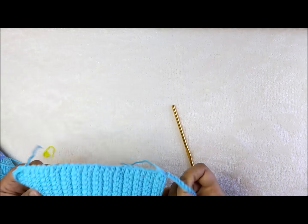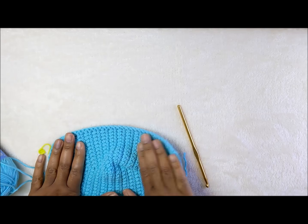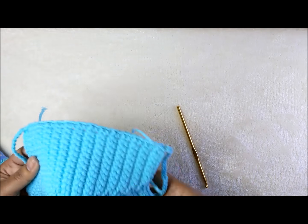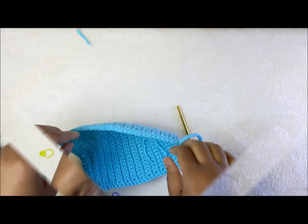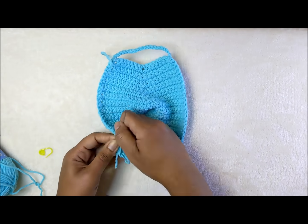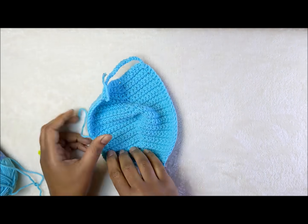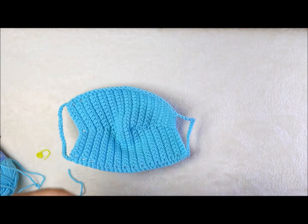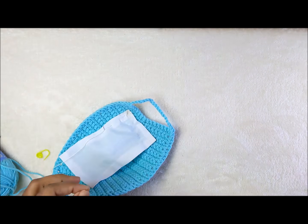That completes the mask. That is the crochet portion of this face mask. The final step is to weave in all your ends and sew a liner into your face mask. Thank you guys so much for watching — see you in my next one, bye!